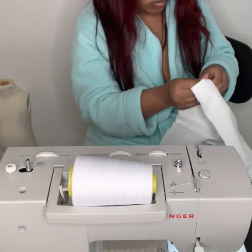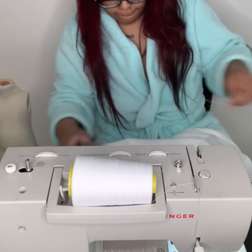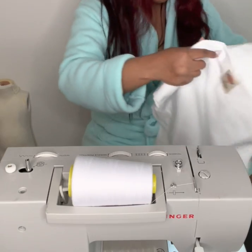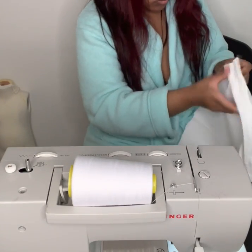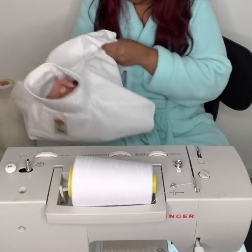Now that it's all sewn I'm going to cut off all of my excess thread. That's another big thing — make sure any loose threads you see, you just want to go ahead and cut them. Now I'm going to be turning it right side out just to show y'all how it looks, but we're not done yet.